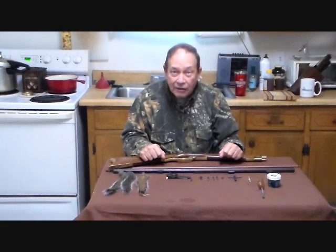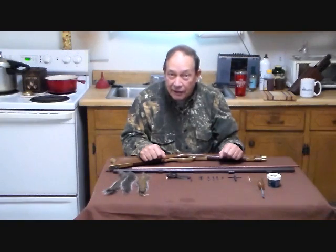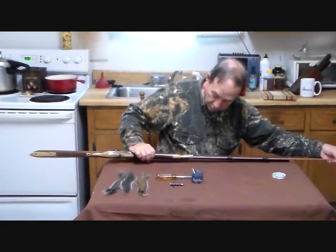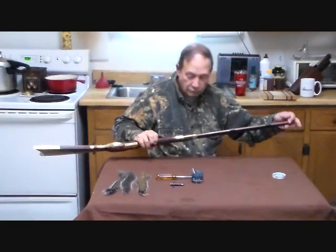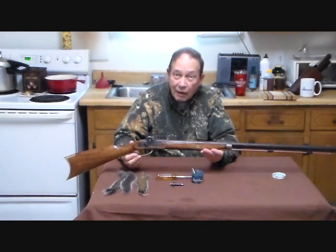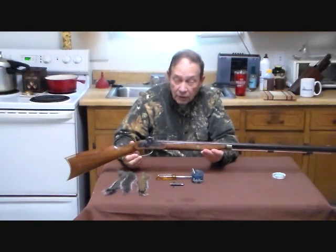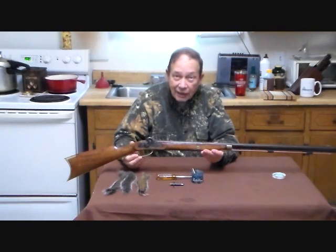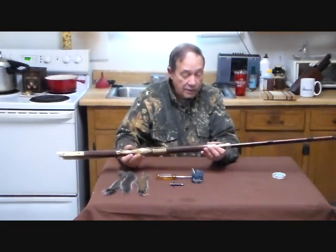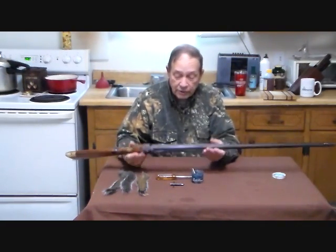We have had some minor setbacks in that regard; however, our engineers are hard at work and we're trying to get it ready again for next year, with our sincere apologies to the delegation from the People's Republic. On another note, the gun has already had its barrel washed with soapy water, dried on the stove, and coated inside and out with bore butter. The other parts were similarly washed and cleaned, so the gun is now ready for storage or reuse.